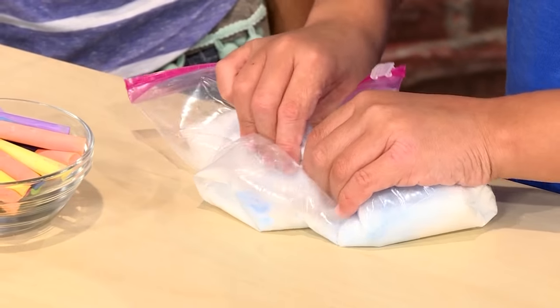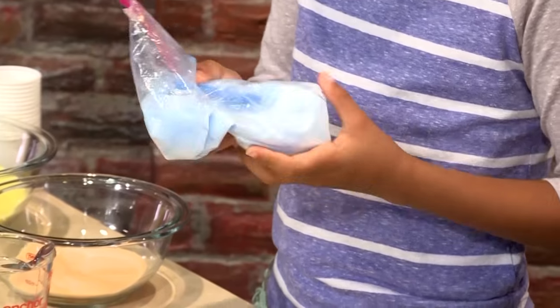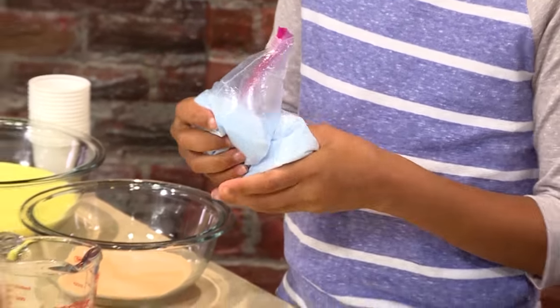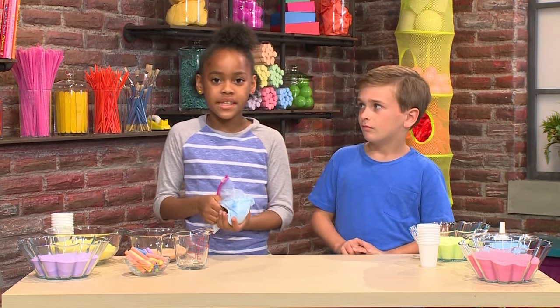The salt is scratchy on the chalk. It causes the chalk to break apart in teeny tiny pieces. Those little pieces mixed with the salt becomes your sand. The more you rub, the darker the color of the sand will be.